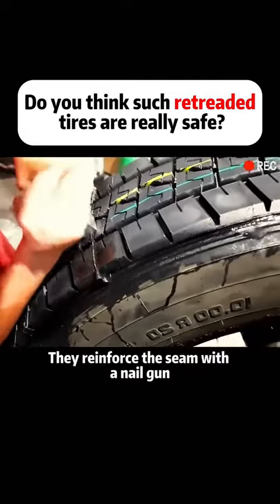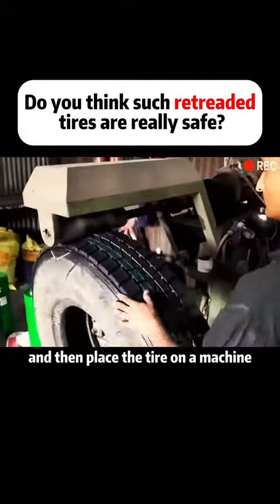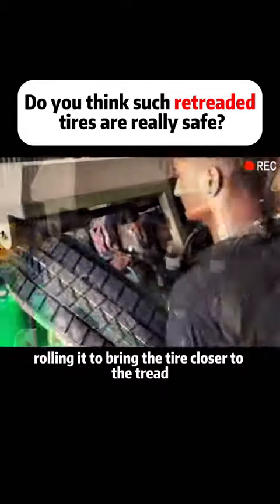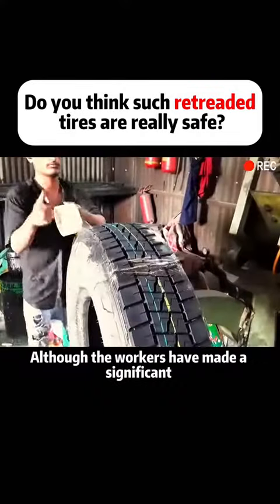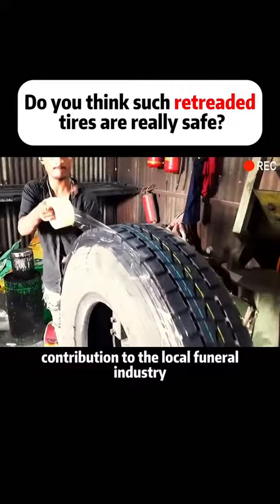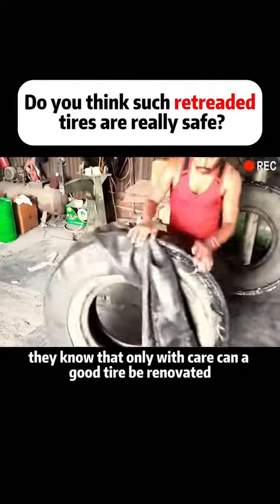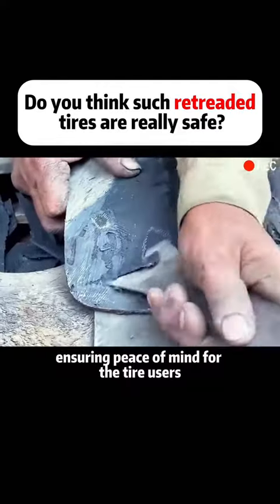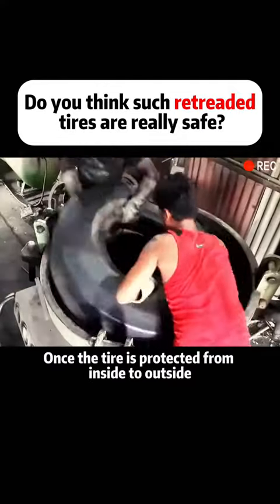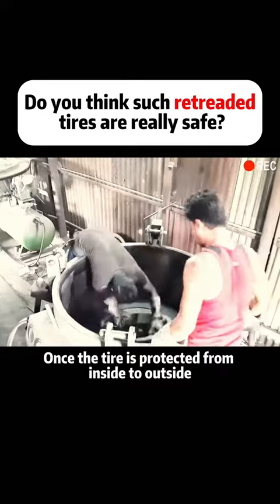They reinforce the seam with a nail gun and then place the tire on a machine, rolling it to bring the tire closer to the tread. Although the workers have made a significant contribution to the local industry, they know that only with care can a good tire be renovated, ensuring peace of mind for the tire users.